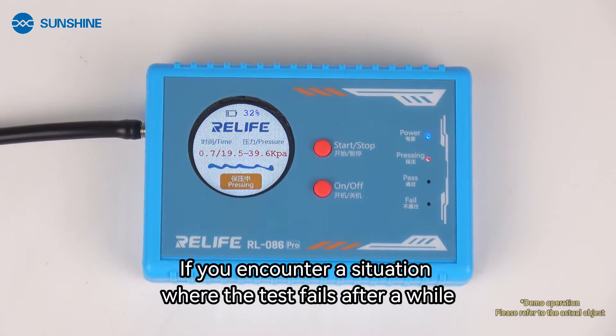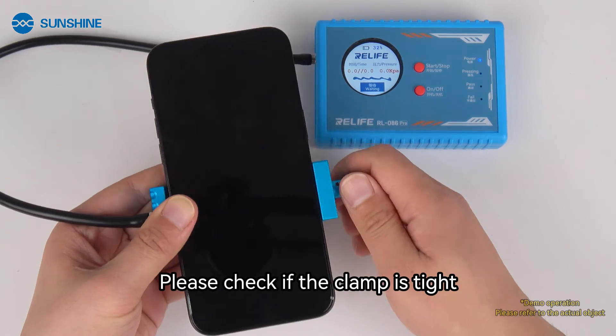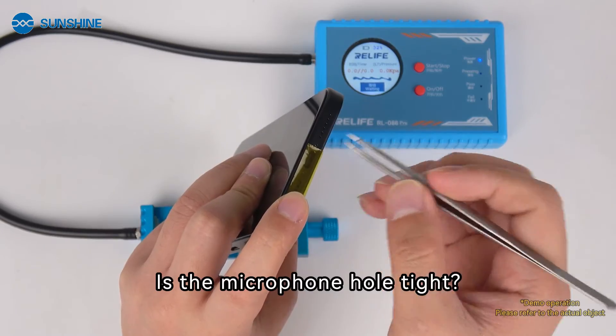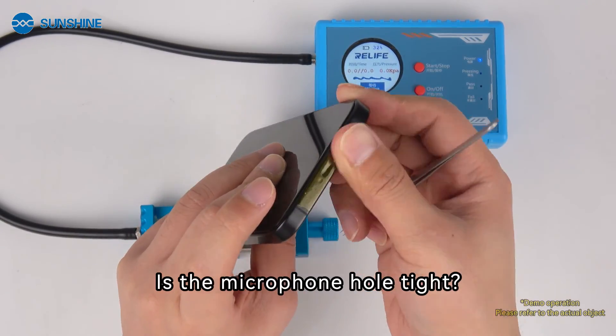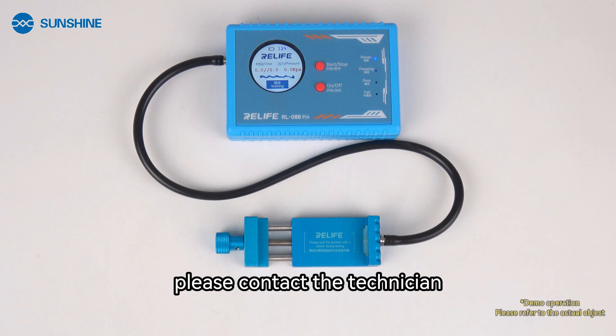If you encounter a situation where the test fails after a while, please check if the clamp is tight and whether the microphone hole is properly sealed. If you have any questions, please contact the technician.